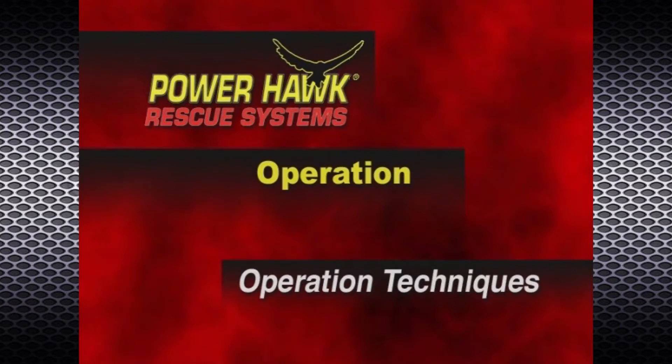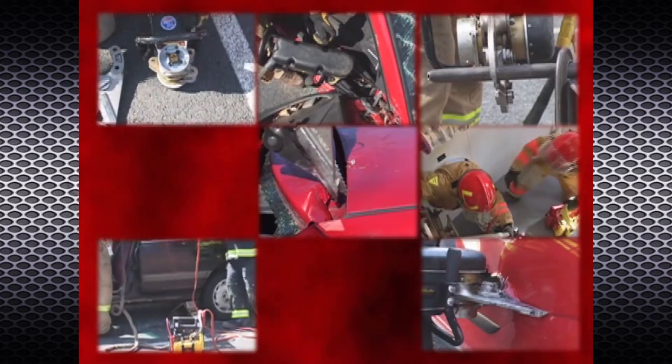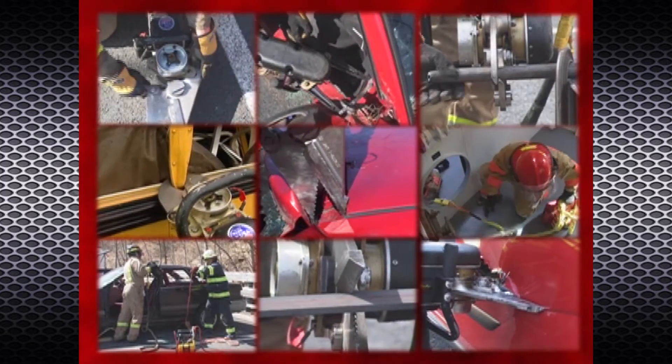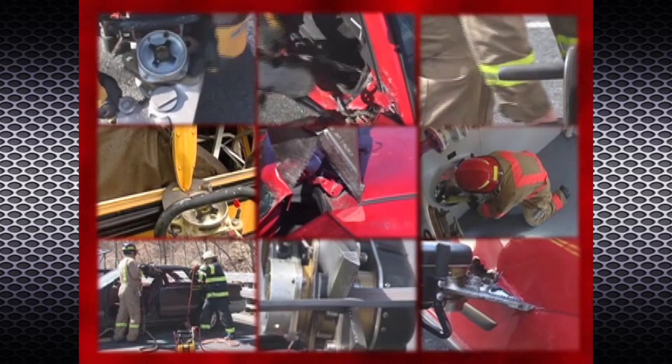The PowerHawk is a highly versatile and unique tool that enables you to perform jobs beyond the limits of traditional rescue tools. The following section demonstrates special techniques using the PowerHawk so that you can better adapt to the situation to get the job done.